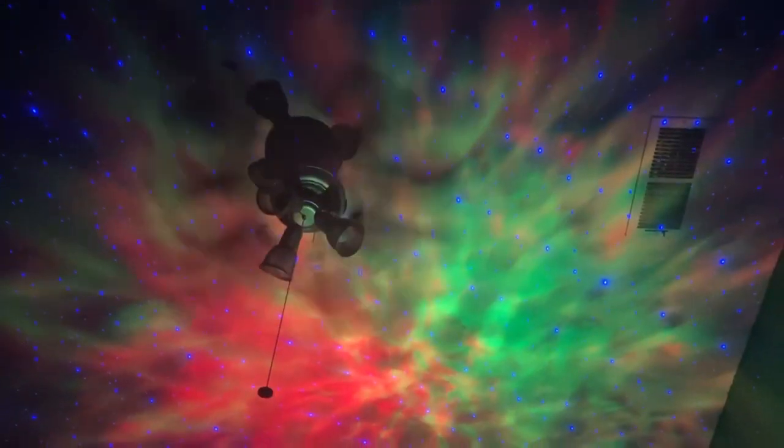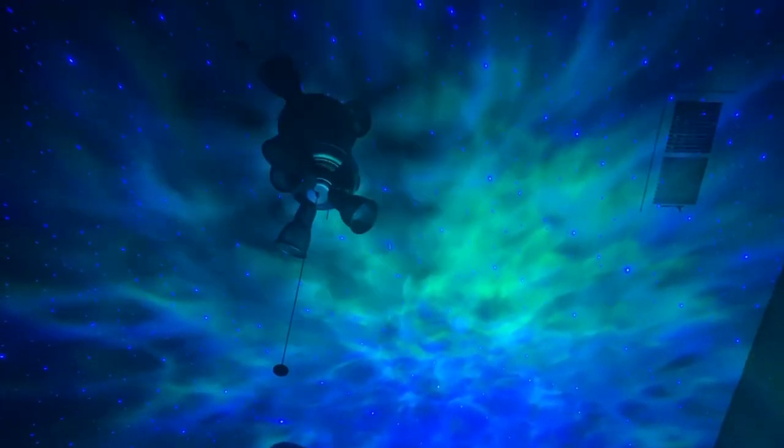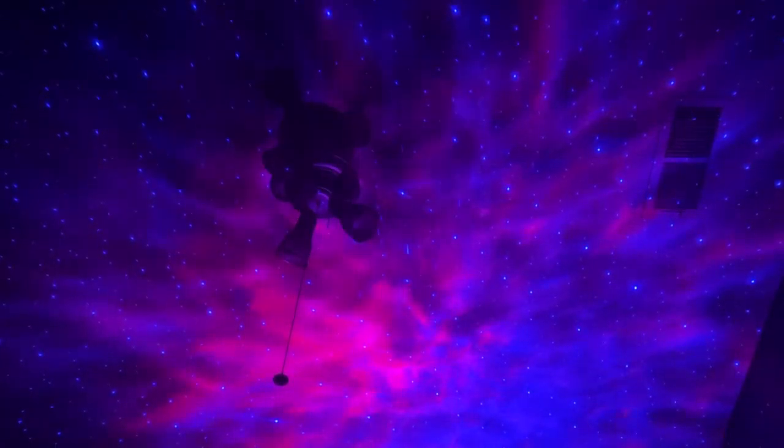Hey guys, so the people over at Galaxy Lamps were actually nice enough to send me their Galaxy Projector to review for a video. And for doing so, if you guys actually use my link in the description down below to get any of their products, you'll get 15% off, which is pretty nice.